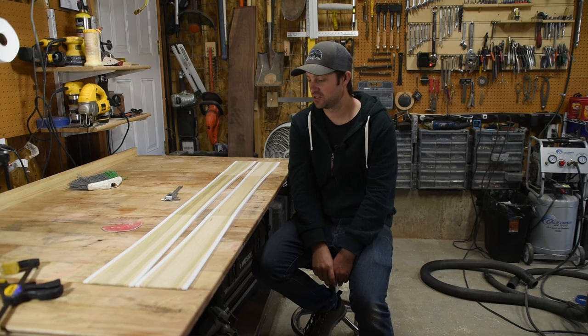Thanks for watching. This concludes the first part of the ski building construction and learning series. Hope to see you next time.